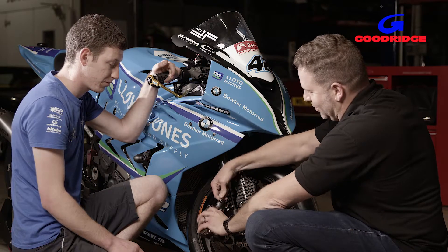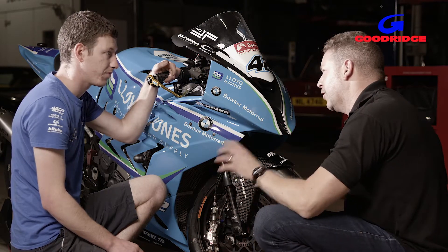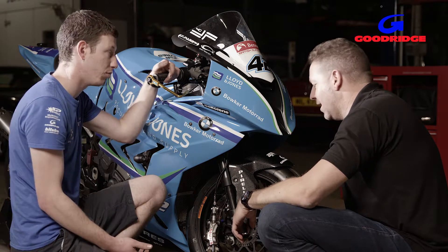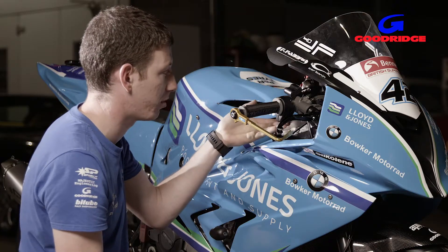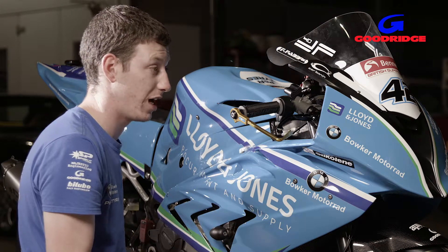So it's just straight back on — connect it on, that's your new caliper back on. And I guess you can do that for every fluid on the bike? Yeah, obviously on bikes we only really have oil and water, but for example if we had a problem at the top, we've got G-Link set up in places so that we can change things quickly and safely.